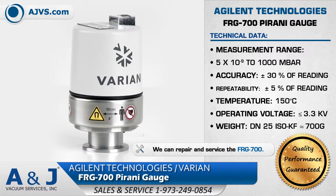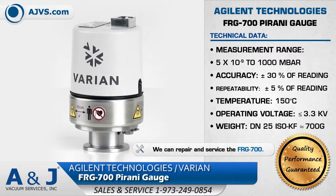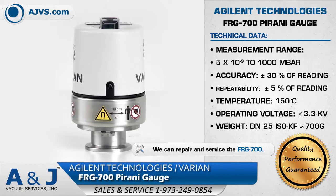The FRG700 is designed with one logarithmic analog output signal that reduces the complexity of setup and integration into high vacuum systems.